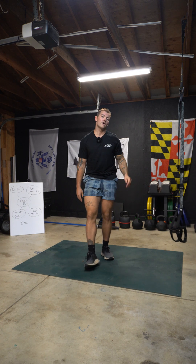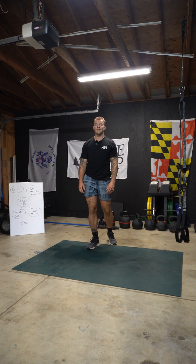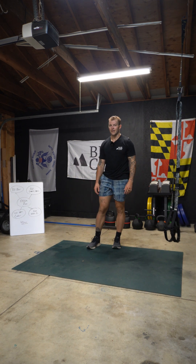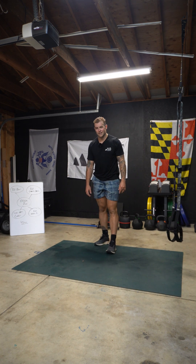That's going to be the whole workout for today. It took me 42 minutes and 11 seconds to do the whole thing. Good luck — post your times, shoot us a comment, let us know if you like it. We'll see you guys in the next one.